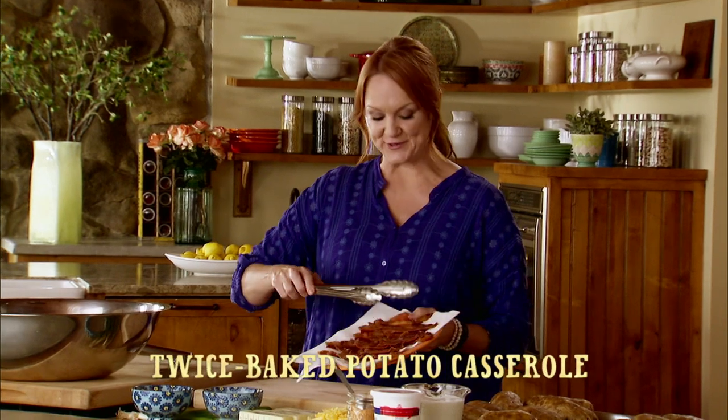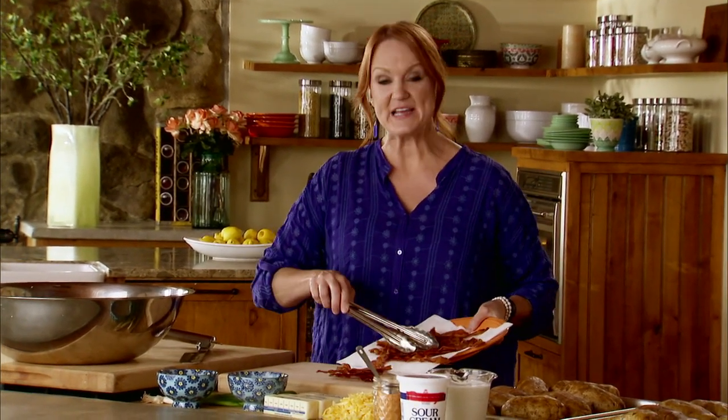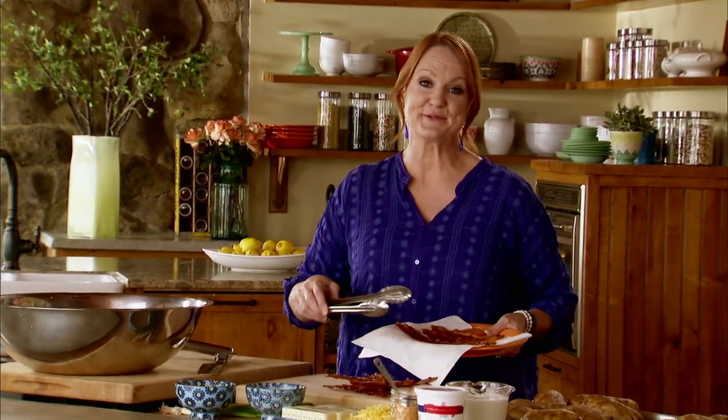To go with the ribs I'm making twice baked potato casserole. It's pretty much everything that's wonderful about twice baked potatoes but in casserole form.